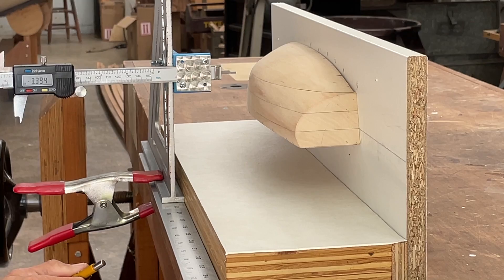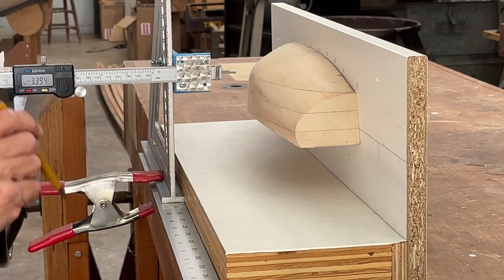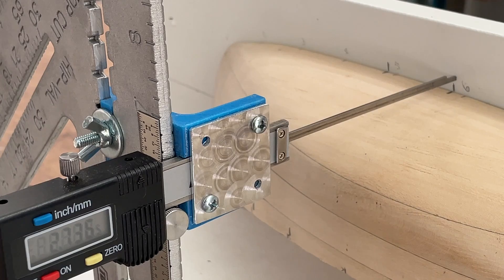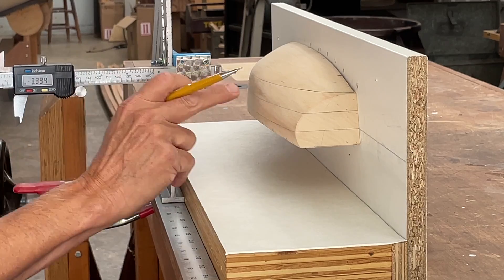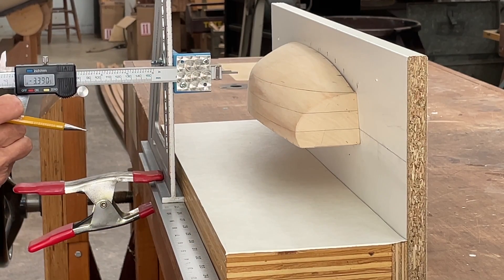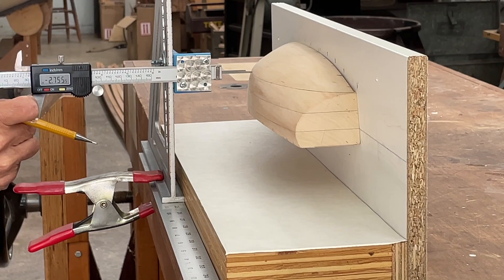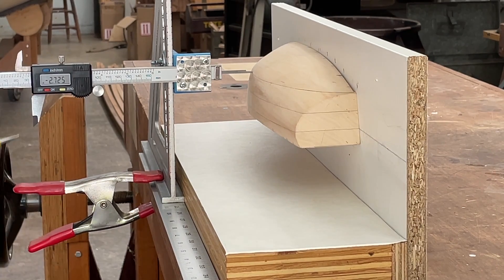I then marked up here the station marks. So what we're going to be doing is taking the offset off of station six. I've already set the caliper to zero off the backdrop, which is actually the center line of the boat. Now I've got it all lined up with the loaded water line, and now it's just a matter of pushing the caliper in until it engages the hull — and what I have is 2.72.